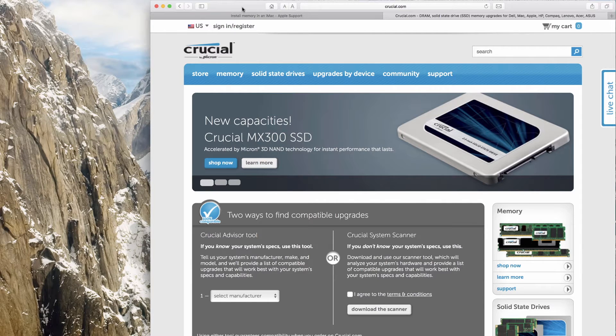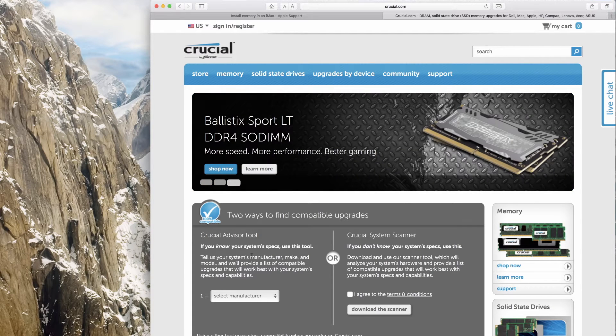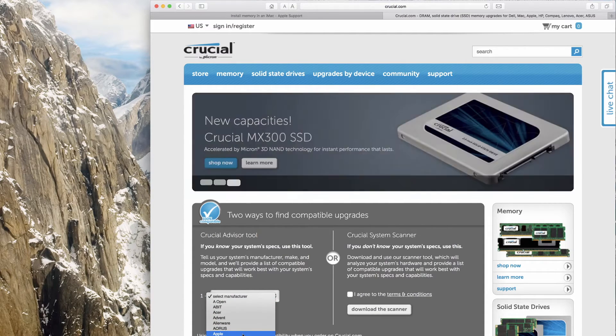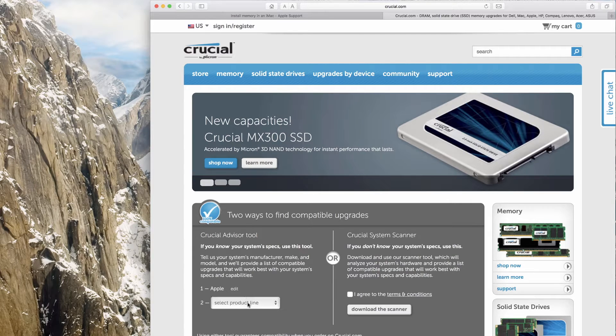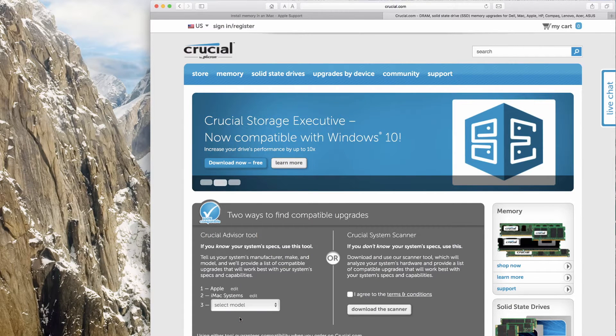Real simple, just to get started, if you don't already have the RAM that you need, there are several ways you can go about getting it. Probably the simplest would be to go to a site like Crucial.com. Here at the RAM manufacturer, you can go right here on the home page, select all the information about the Mac that you're looking to upgrade, and it will tell you just what RAM you need.